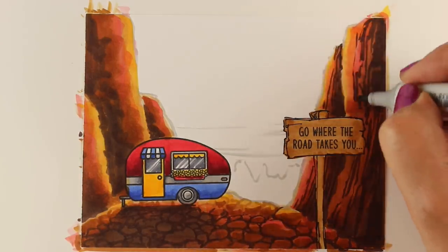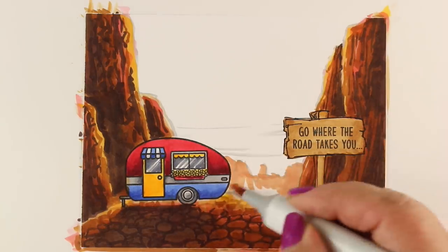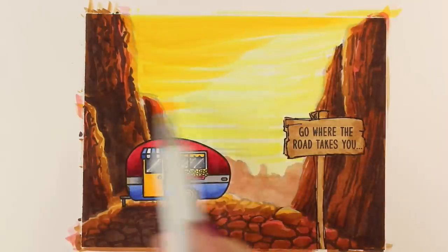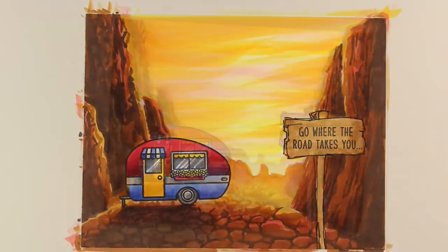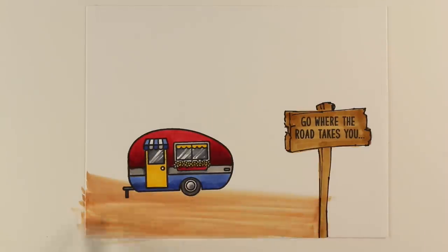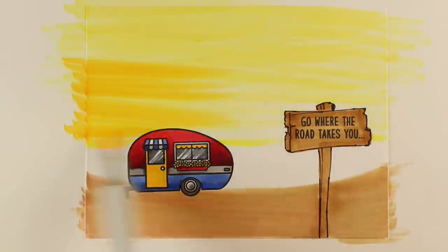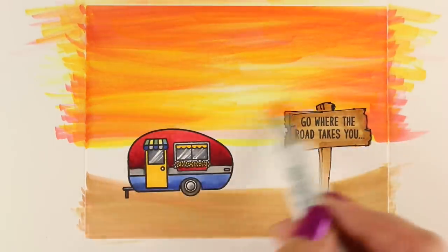I definitely recommend taking the Copic Jumpstart class first, because that one teaches you the basics about markers. Something like this could be really daunting if you're new to it, so don't take the Hex Art class just because you want to see these backgrounds — take the Jumpstart class first. But if you're ready, in just a few minutes I'm going to give you a coupon code. I know it's an expensive class with 42 techniques, but I thought if I show you cards where I'm actually using the techniques in combination to create different things, that might inspire you to start making some backgrounds for your cards.